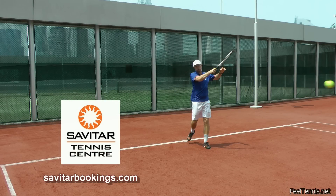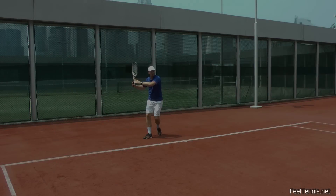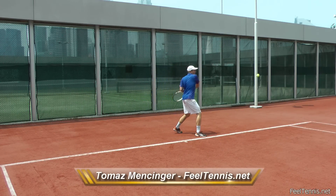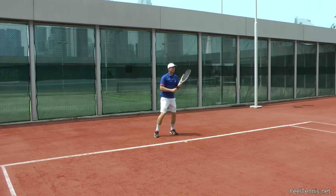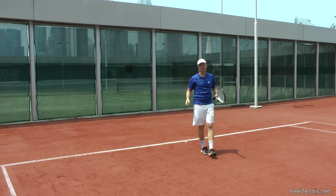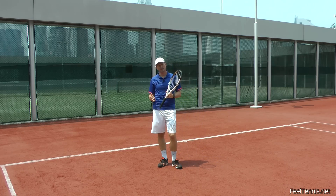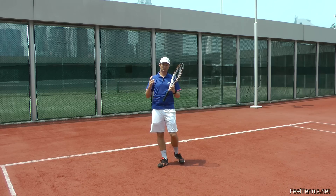Special thanks to Savitar Tennis Center and the Swiss Hotel in Singapore for the opportunity to record this video at their courts. Breathing is so important for tennis and so very few times mentioned. Breathing is very important for tennis for two reasons.